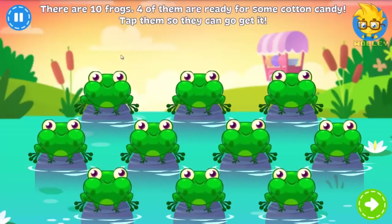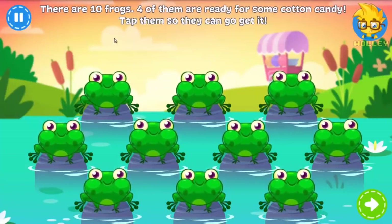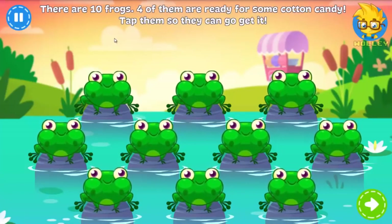There are ten frogs. Four of them are ready for some cotton candy. Tap on them so they can go get some.